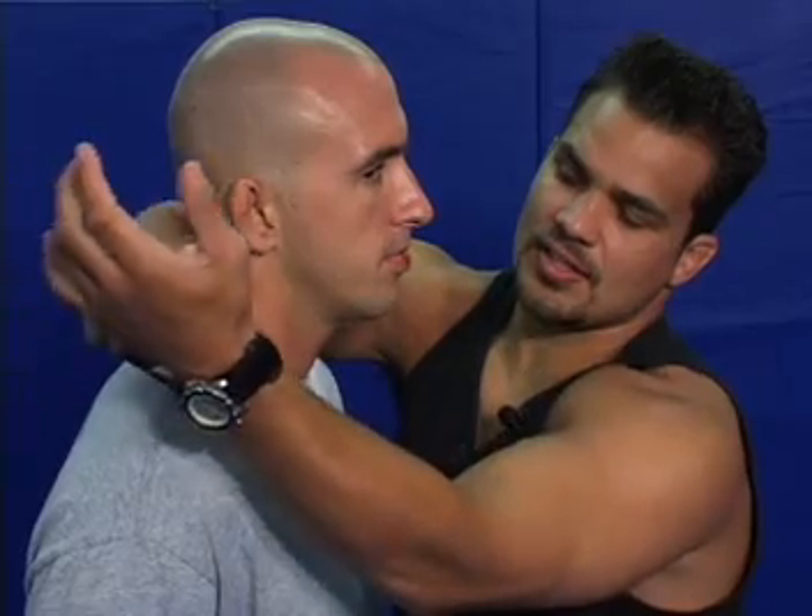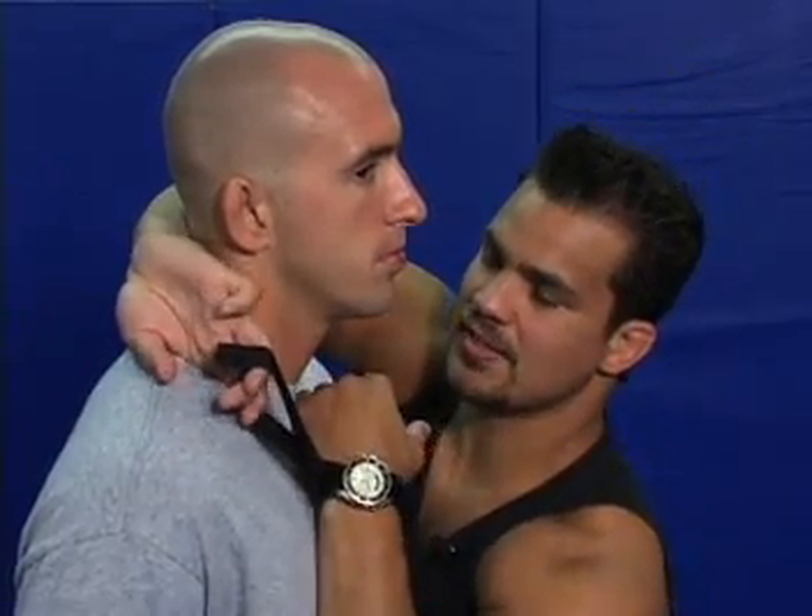When you're in the clench, to apply the band choke, you need to be off to the side a little bit so you can reach around. Use your thumb and forefinger to undo the band. Before it comes totally un-Velcroed, slide your three fingers in. Roll the back of your wrist against the back of his neck, giving yourself a lot of room underneath.